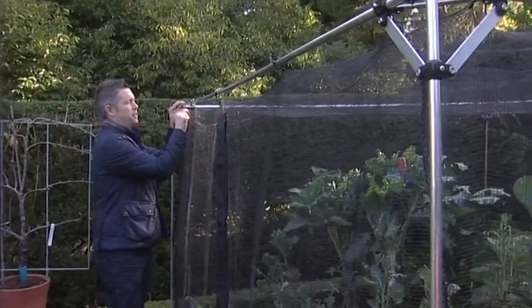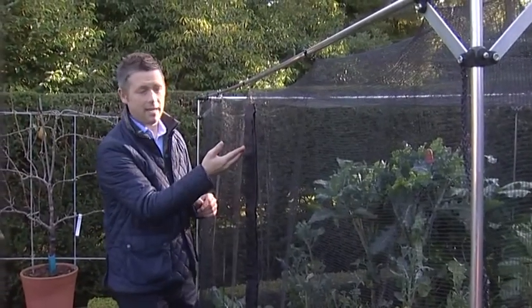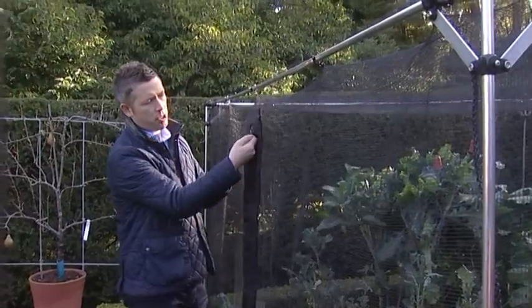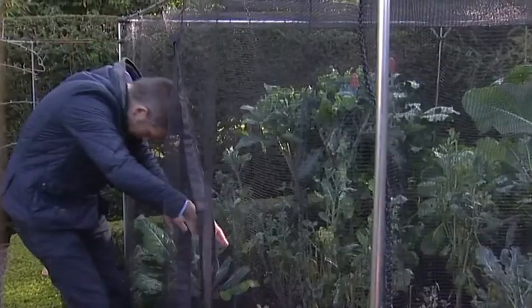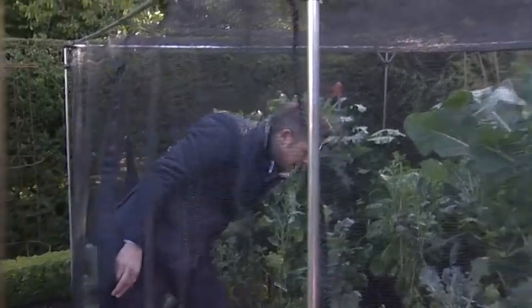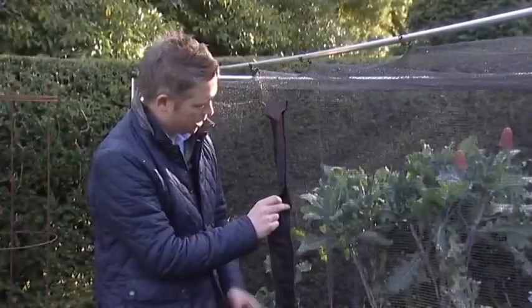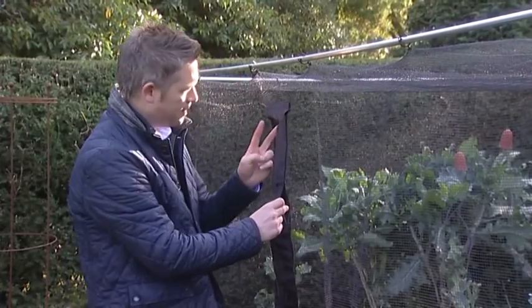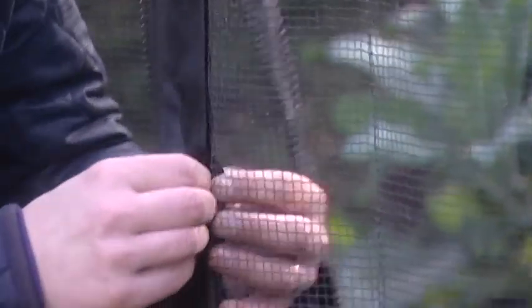Another great feature of this cage is the velcro zip strip, which gives you easy access into the cage with a nice chunky zip — it literally pulls down from the top to the bottom, allowing you easy access into the cage to begin tending your crops.